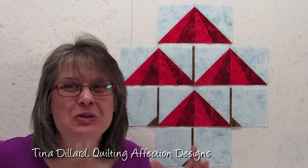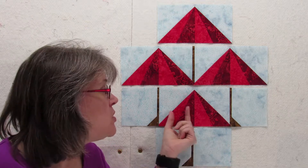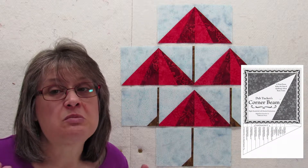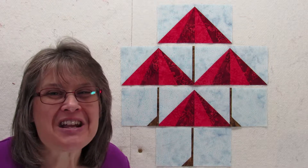Hello, my name is Tina Dillard with Quilting Affection Designs and welcome to the beginning of the April Showers Mystery Quilt. Today we'll be making the umbrella blocks. I'll be showing you how to make the umbrella units using the Studio 180 Design sliver technique which features the corner beam tool used in this mystery. Make sure you download the pattern for week one, which includes the fabric instructions and the Studio 180 Design tools you'll need to complete this quilt. Let's get started.